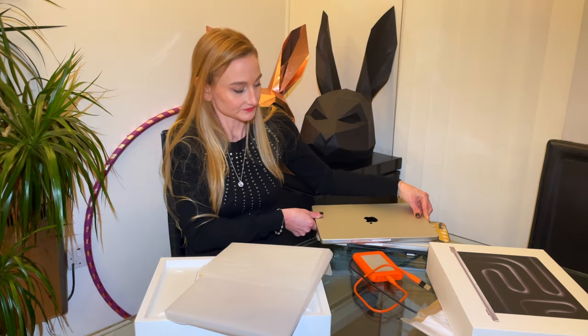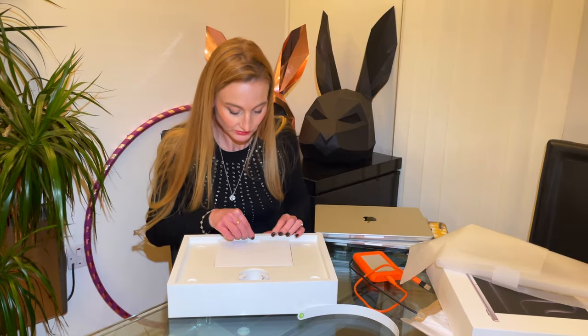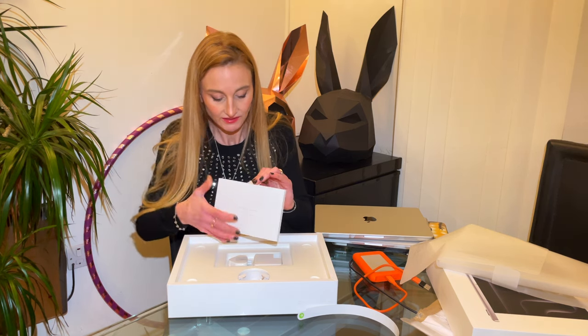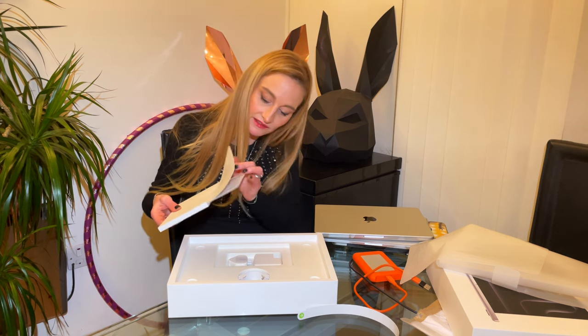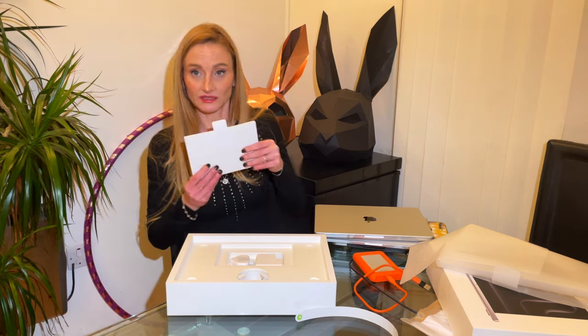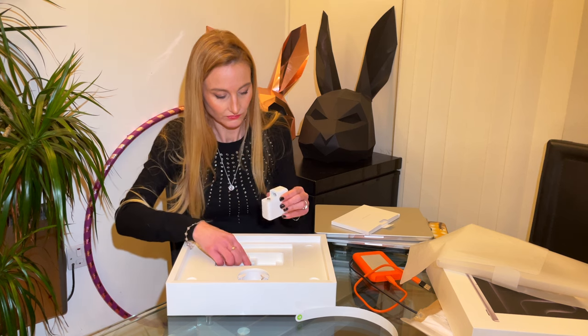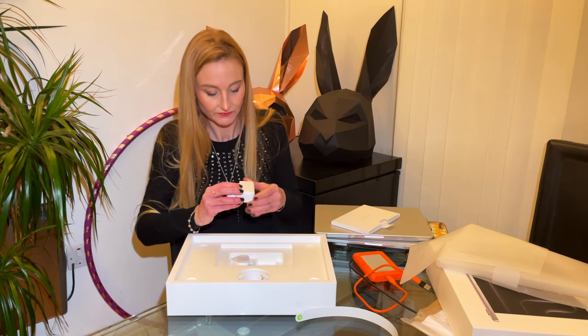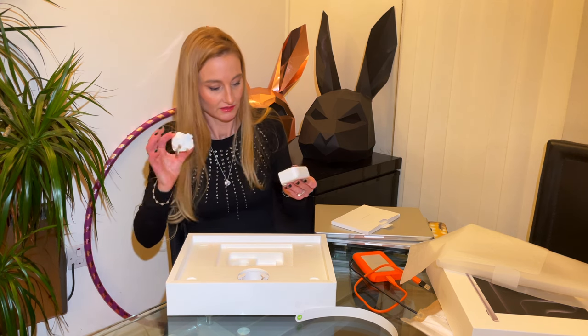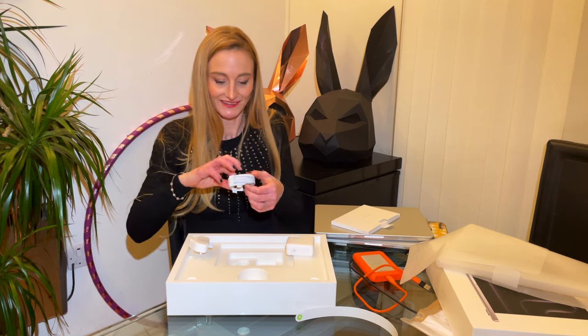Let's see what's next in the box. You have your warranty and documentation — very neat, I'll read the small print some other time. Then you have your power cable, wrapped in a little paper. And then there are the two-metre MagSafe cable — fantastic to have that back.